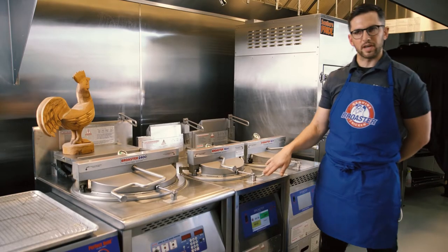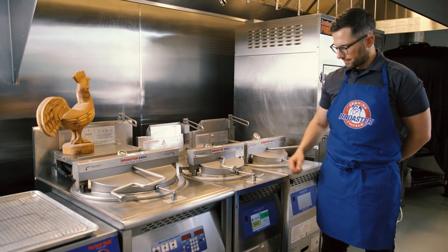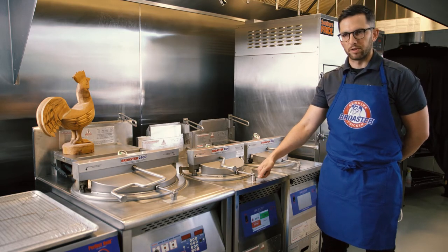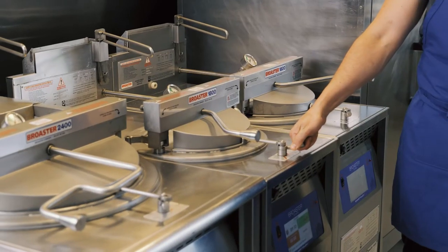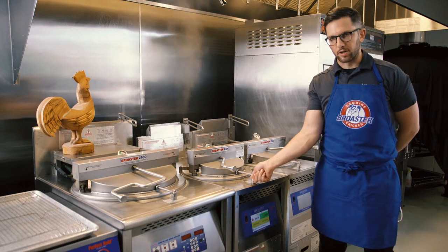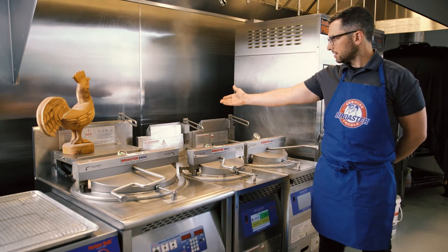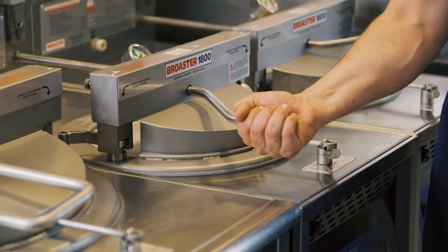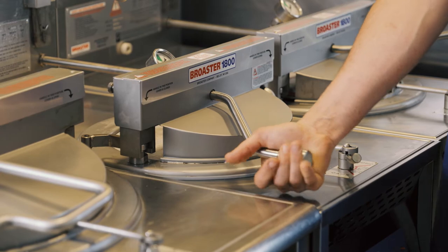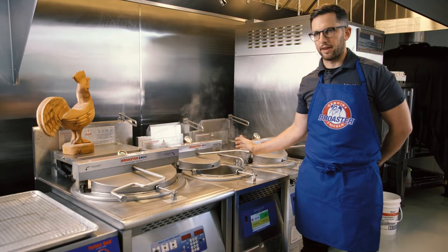The fryer is going to beep at us in three seconds signifying the end of the cook cycle. When it does, I'm going to slowly open the cooking well with the pressure valve release — that removes all the pressure from the cooking well. Our cooking well is still locked so we can't open it unless we intentionally push down. Now it's unlocked — flip it over and we can push it back with one hand.